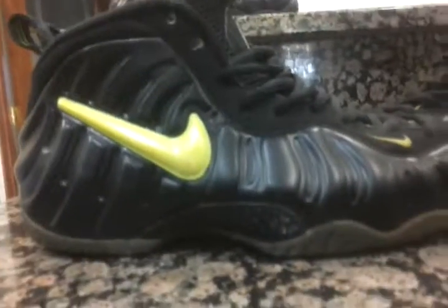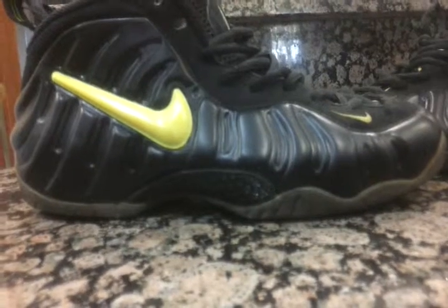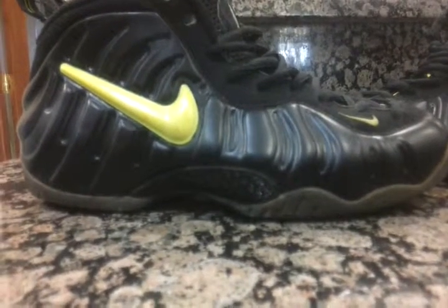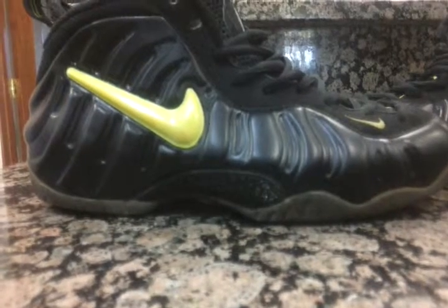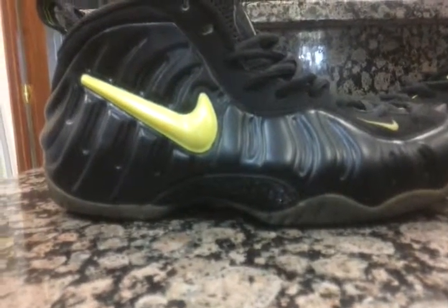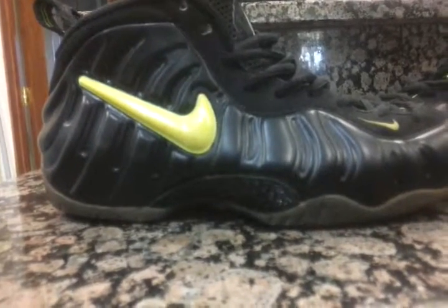The Voltage foam pilots — as you can see, the yellow swoosh stands out very much on this all-black base shoe. This is the only shoe that has a colored swoosh. Every other swoosh is white or black. This is the only swoosh that sticks out like a sore thumb.